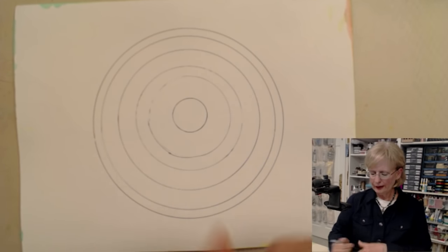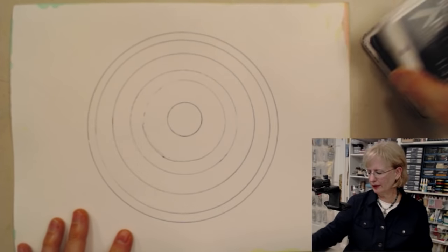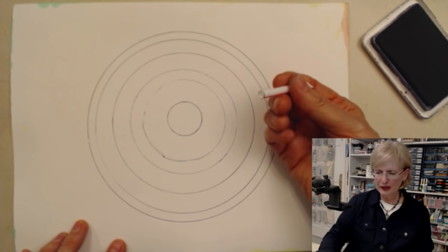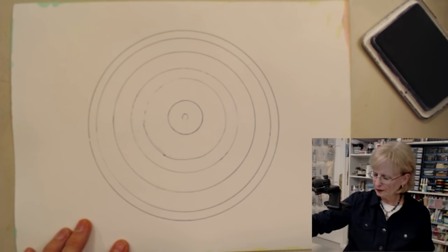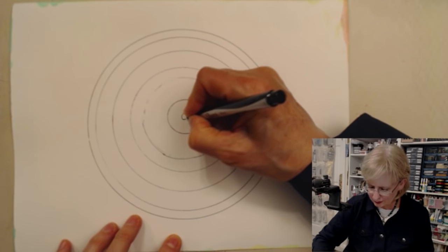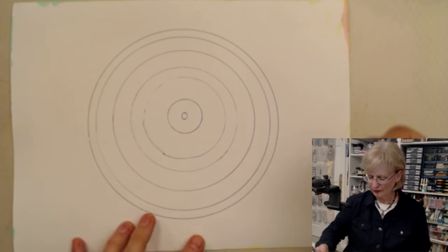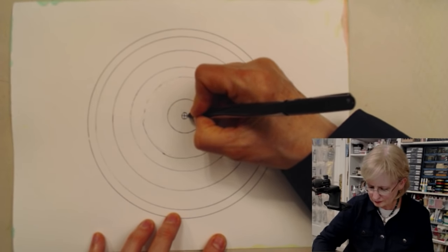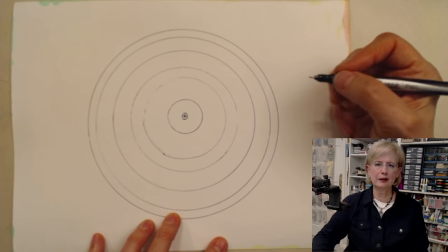And then in order to get a starting point in the center, you could either put a dot, or I always have ink pads hanging around various places in my house. And then I cut off a piece of a straw, used the ink pad, and all I want to do is just get enough of a center point there to get started. Nothing's perfect, but that's the beauty of a mandalette — it doesn't have to be perfect. Usually I begin in the middle with a cross, and then an X, so all of those lines cross in the very center.